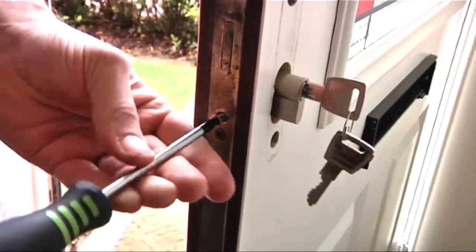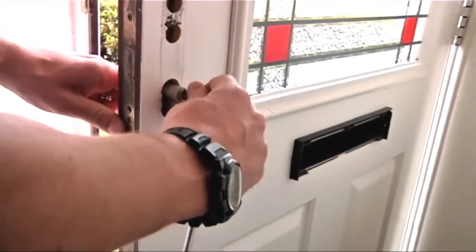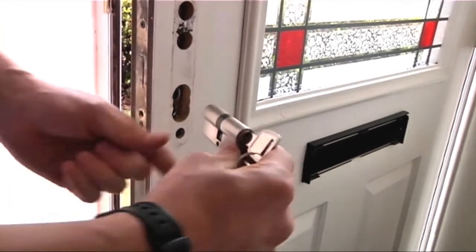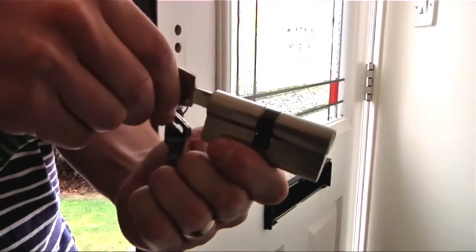Next, remove the cylinder fixing screw which is level with the bottom of your existing cylinder, then insert the key in the cylinder and turn to remove. If you find it difficult, twist the key slightly to align the cam with the door. This will ensure the cylinder slides out with ease.